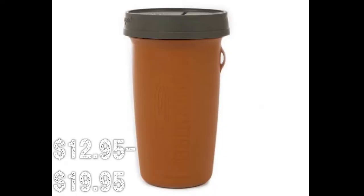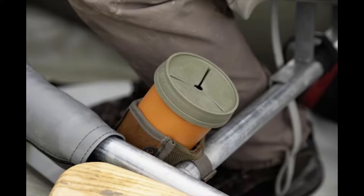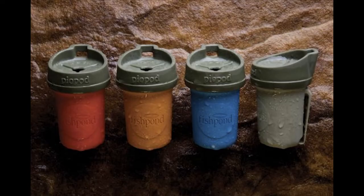Starting off with Fishpond's Piopods. They've been out for a while but we really wanted to showcase them again because they're extremely cool. You set them in your waders and all those little clippings and crap you get out there — even the fly you broke, bottle caps, anything you're picking up along the way — they've got a place to go.